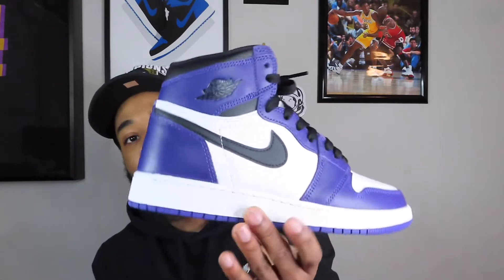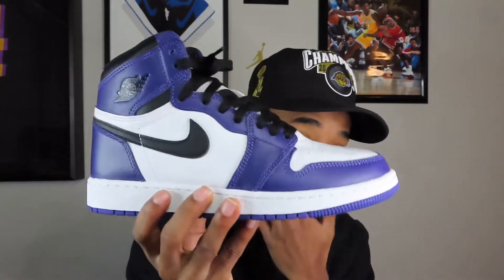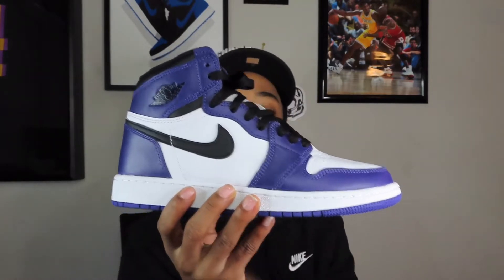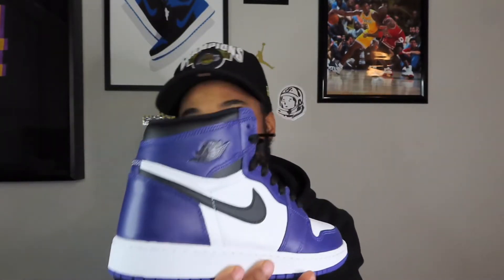Next up, I actually got these for retail, surprisingly. My girlfriend really liked them when she saw them, so I got them to match — we've had these since they came out last year in April, but we've never worn them at the same time. Let's talk about the Air Jordan 1 Court Purple 2.0s. I do appreciate my girlfriend for pushing me to get these because these are fire. I wore them with white laces, didn't like it, so I put the black back in. I like these more than the 1.0s — it's just like a purple Chicago 1.